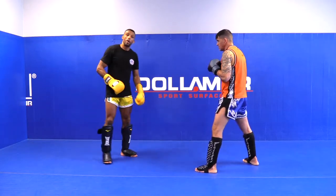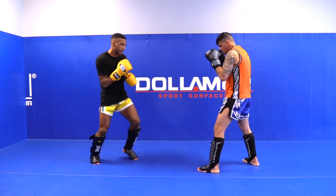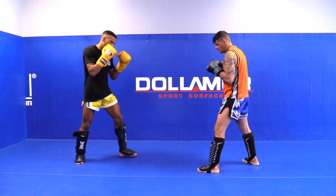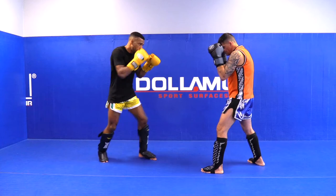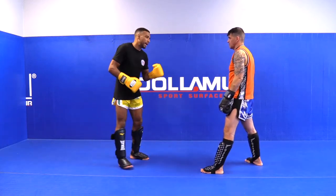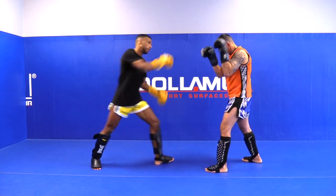Very powerful. Like I said, change speed — 30% power — and switch, boom, high kick. Just one more time: switch, boom, high kick. Same thing with the other leg, a little bit, and throw the high kick.